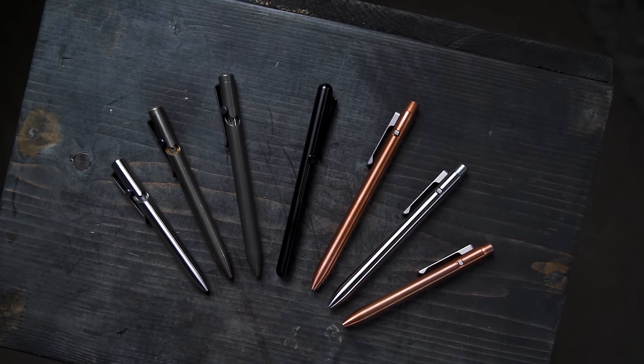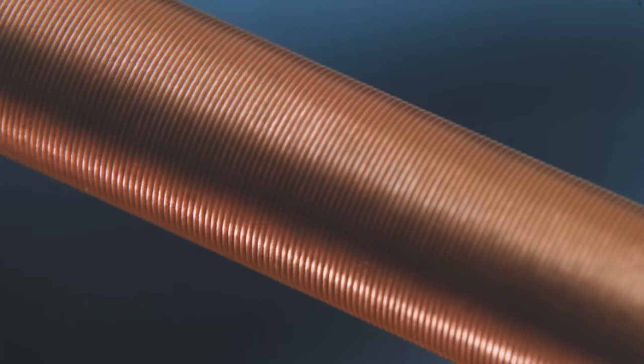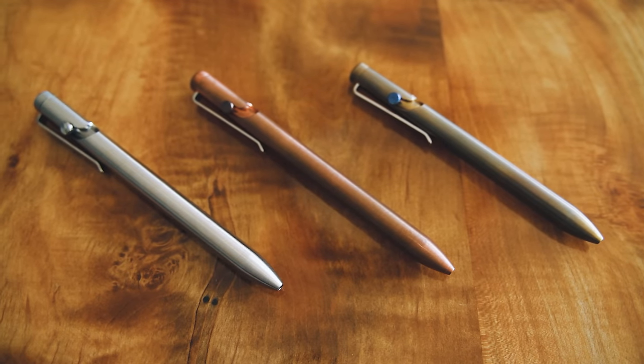This video is brought to you by Tactile Turn. They make fully machined pins right here in the U.S. out of materials like bronze, copper, titanium, and zirconium.